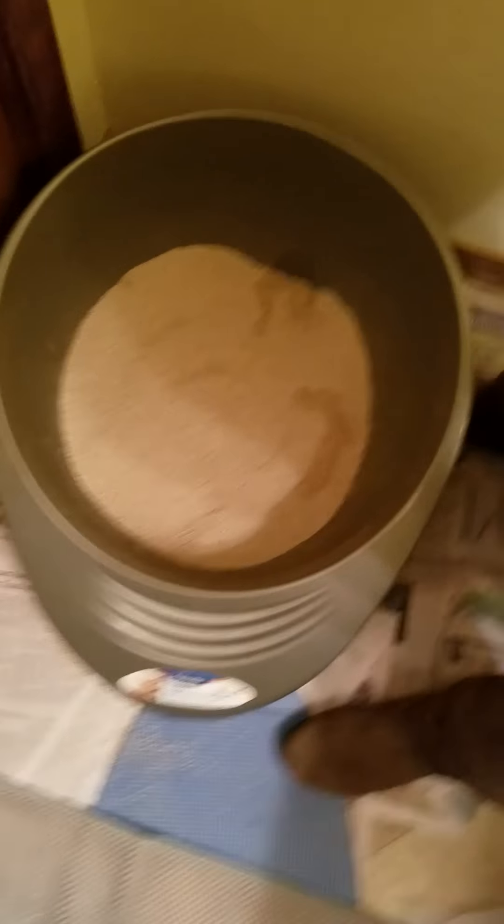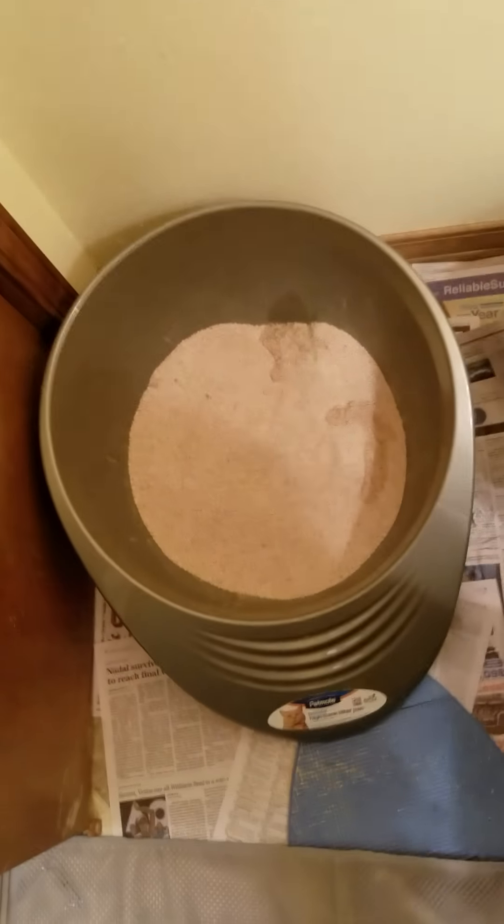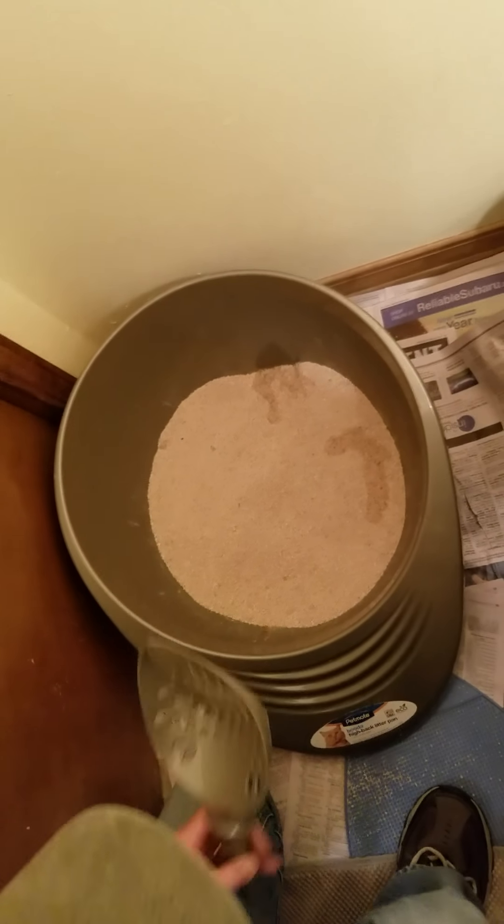Now over here, we have a Pet Mate Buddha High Back Litter Pan. Notice the round shape of this. This pan is really cool — let me show you how this works.